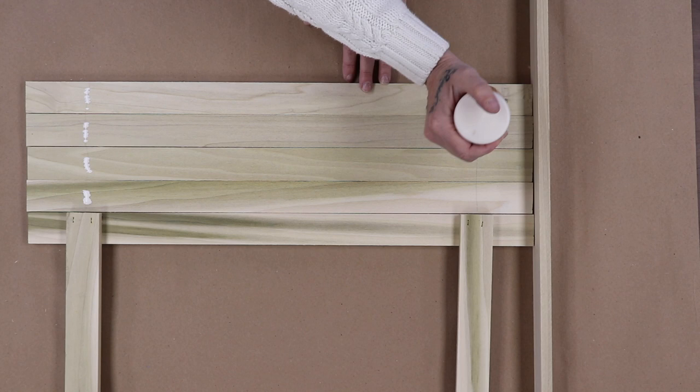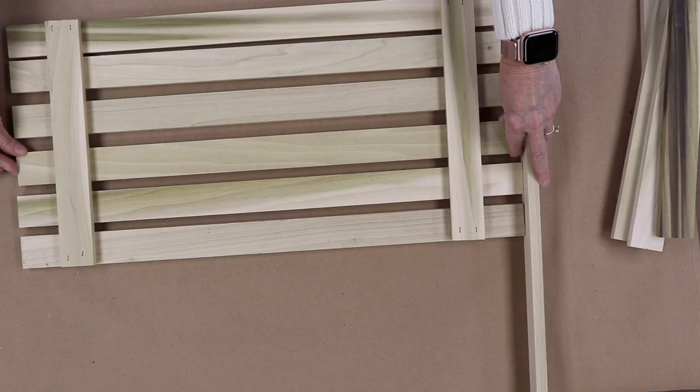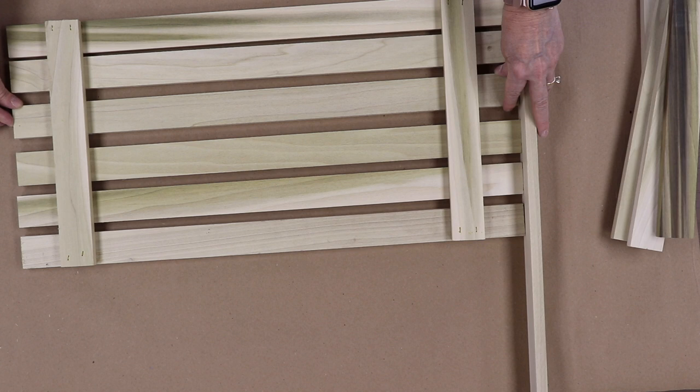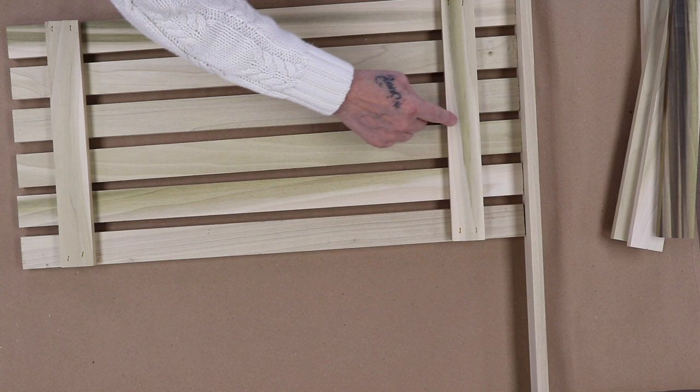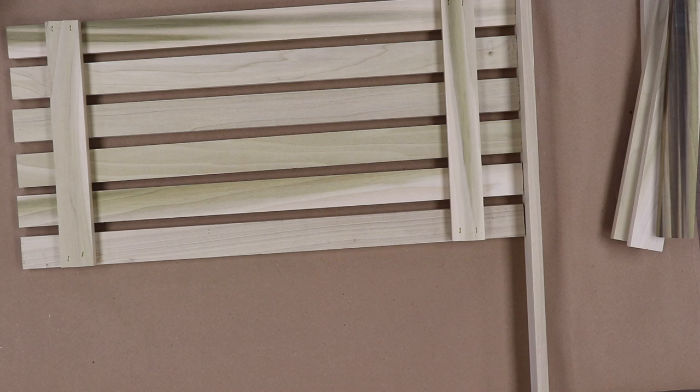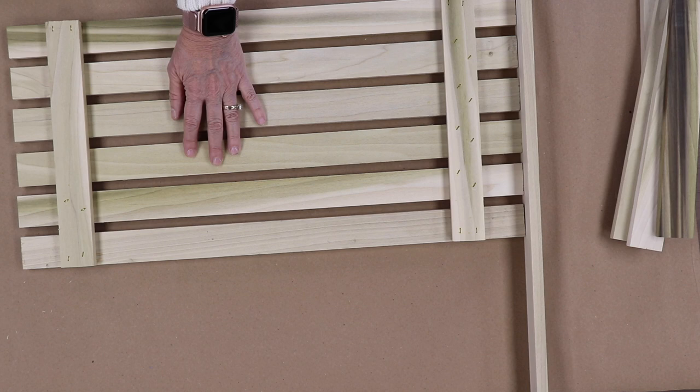You can clean up the excess with a damp paper towel or rag. We have to space these out. I eyeball it — I think I have a pretty good eye for it. I'm going to do about the same distance in between. Doesn't have to be perfect. I'm going to work my way up and offset these. Two staples should be enough in each one. Do not go too near the edge — it will split.